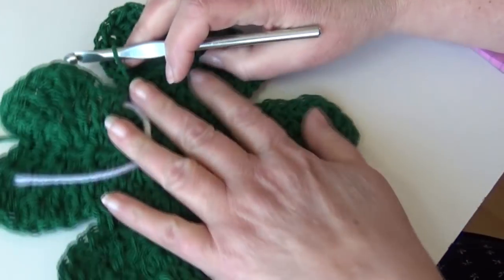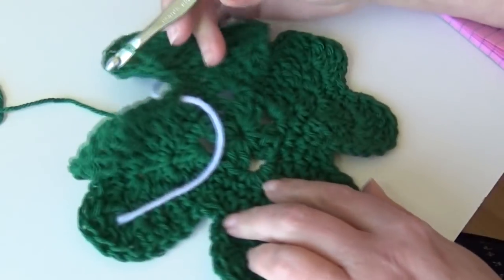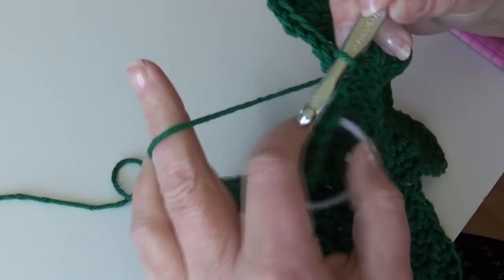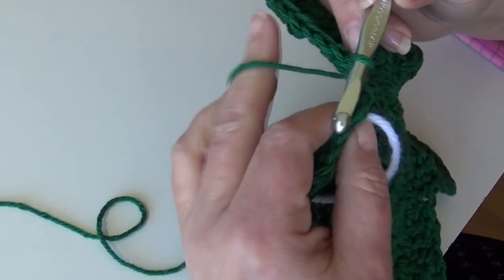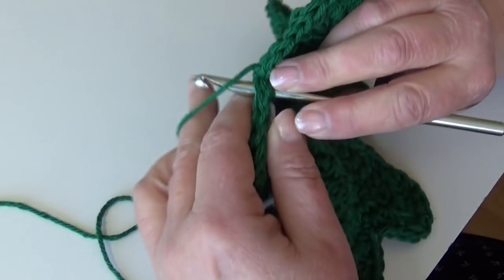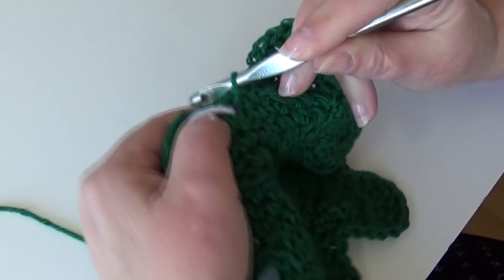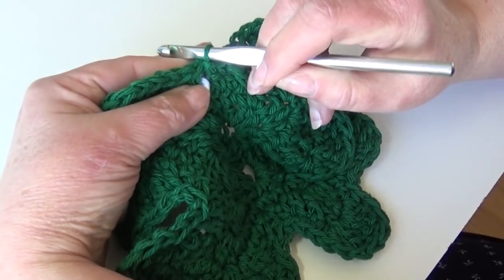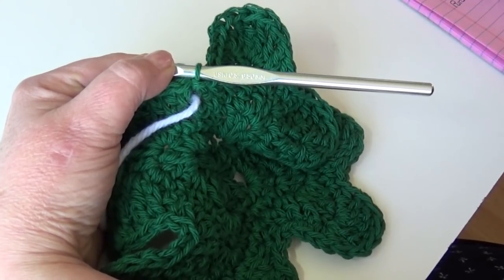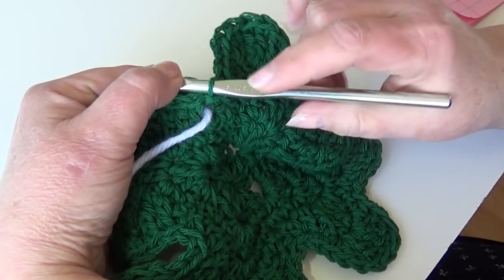At the end of round five, you can see we now have our four-leaf clover. We're going to come up here and join in our joining stitch where you have your first stitch marker. Insert your hook where your stitch marker is, yarn over the hook, pull it through that stitch and pull it through your loop on your hook. You just slip stitched round five together. Now we're going to make our stem — do not fasten off, just work directly from this point.